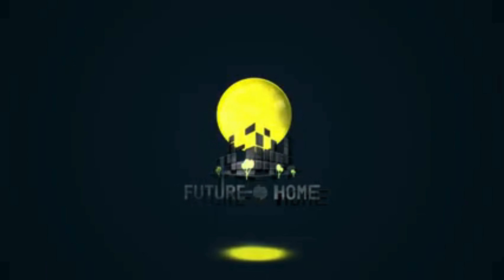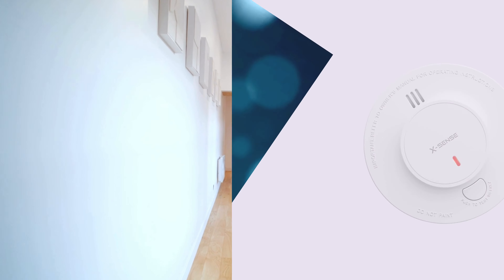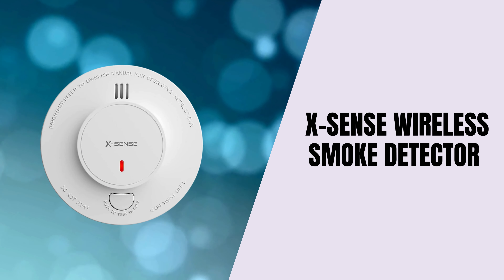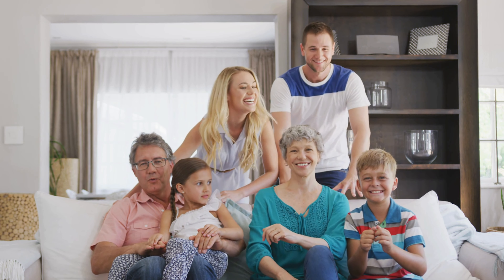Welcome back to our channel. Today, we're taking a closer look at a must-have device for every home, the XSense Wireless Smoke Detector. If you're serious about protecting your home and loved ones, you won't want to miss this.